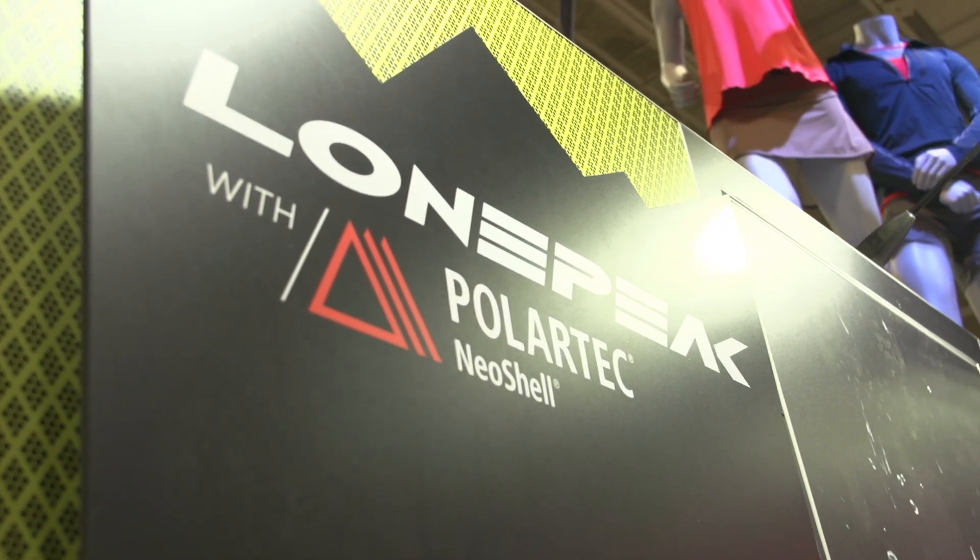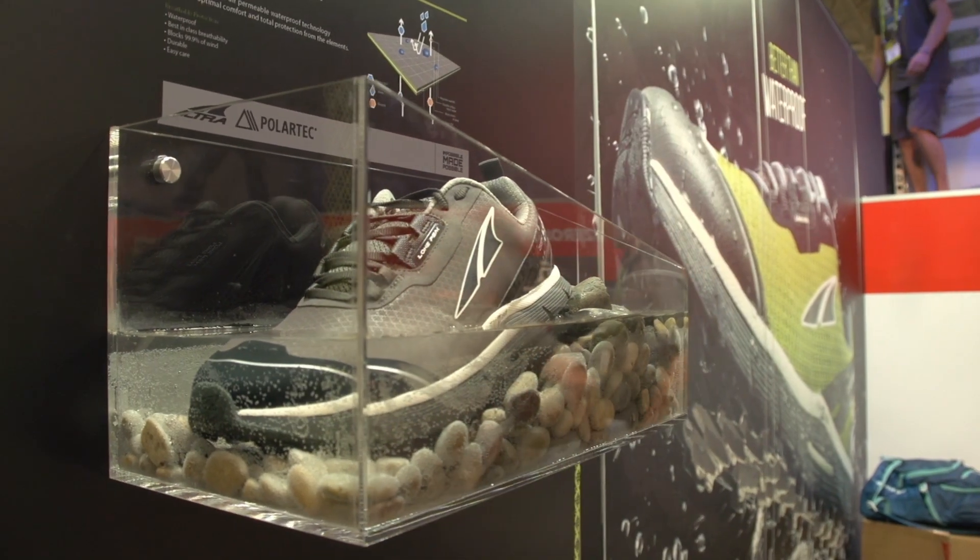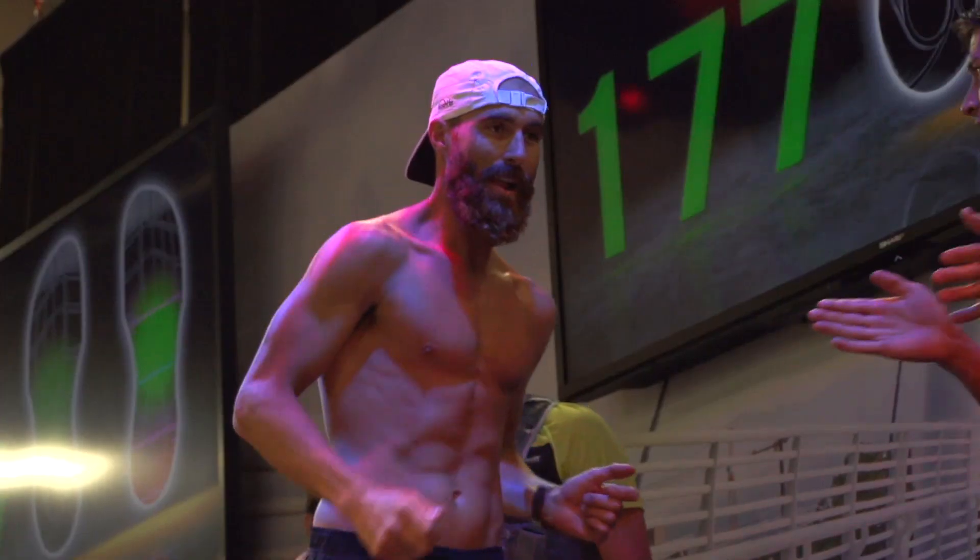I'm super stoked about the new Lone Peak, the Polartec technology, the Neo shell that they have on that. It's completely waterproof. You don't have to worry about wet, soggy feet on those long runs in the mountains.